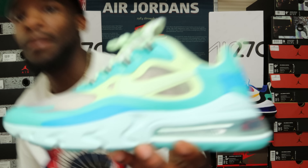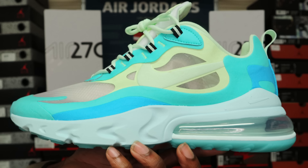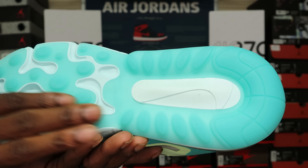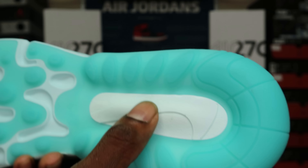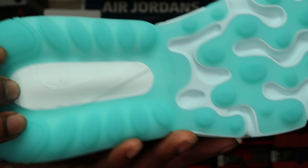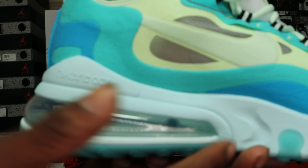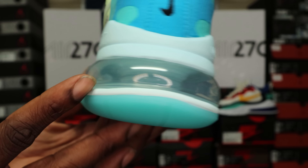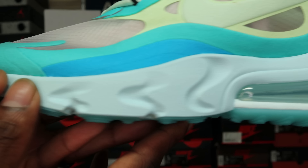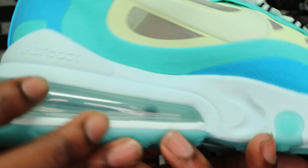Alright, so this is the Frosted Spruce colorway. Starting with the outsole — you have this icy teal-type outsole. There's a Nike swoosh right in the middle. You've got the React upper and the 270 bottom, so you've got your 270 here and React up top. Moving to the midsole, you've got your 270 Air Max air system in the back, with that React front in a mint green color going around the whole outsole.